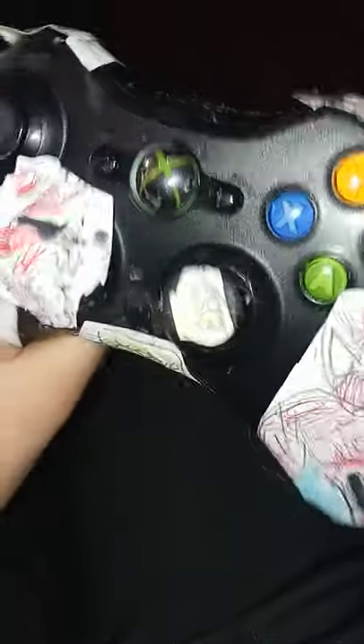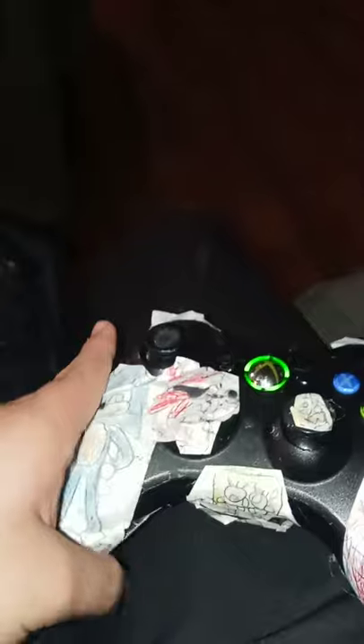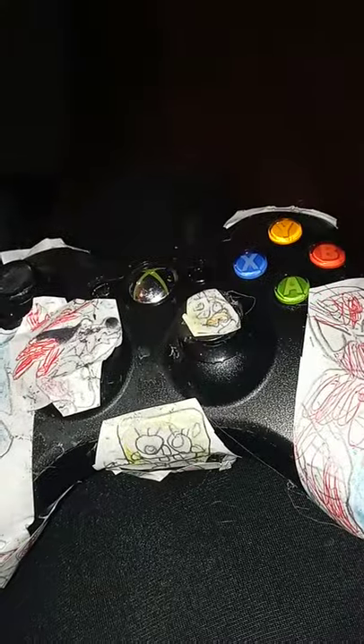The controller still works and the drawing — you guys are wondering where the Godzilla drawing is — it's underneath the Minecraft Story Mode drawing. I had no more room to put the other drawing. Subscribe, I'll make more videos. The controller works fine, see? That's our Xbox stuff. Let's see if my account works.